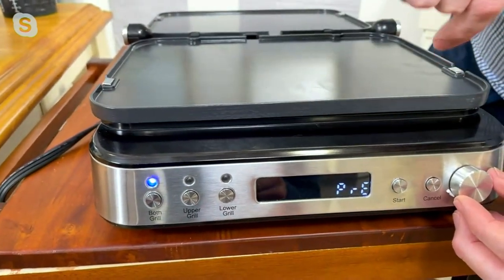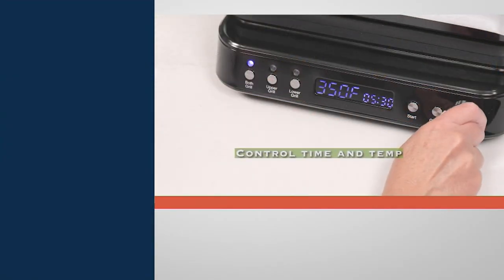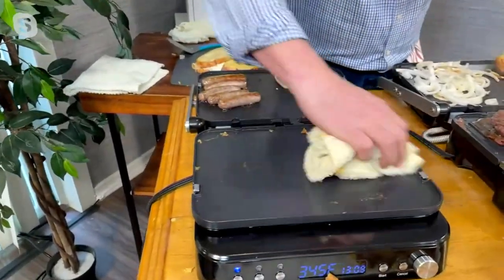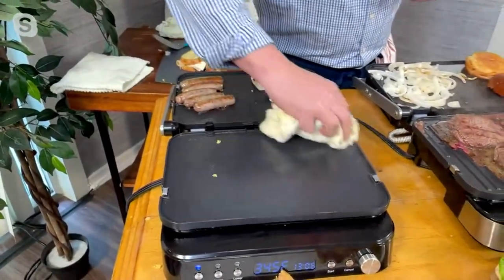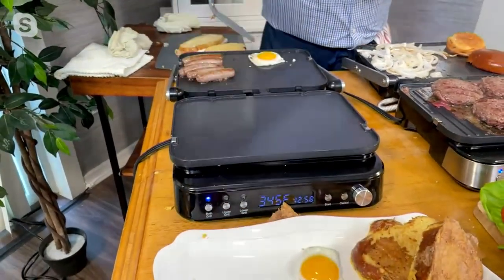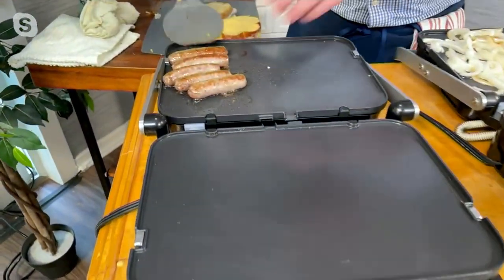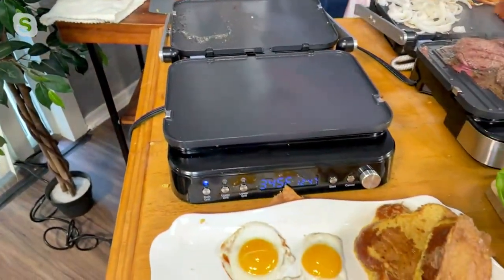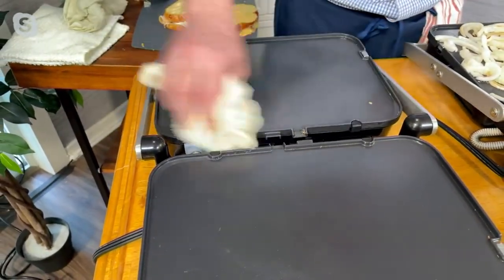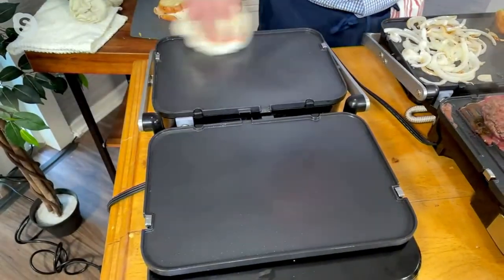Once you hit start, it preheats, and once it beeps, it's ready to go. You can completely manually control the time and temperature. I love that LED screen because you can actually read the numbers. Up to 450 degrees — that is screaming hot. If you want to sear a steak, you could do a steak on both sides in honestly three minutes and get a perfect steak. Green Pan has this nonstick that you could just wipe clean with a damp towel. Of course, you can also soap and water or put this in the dishwasher. It's totally fine.